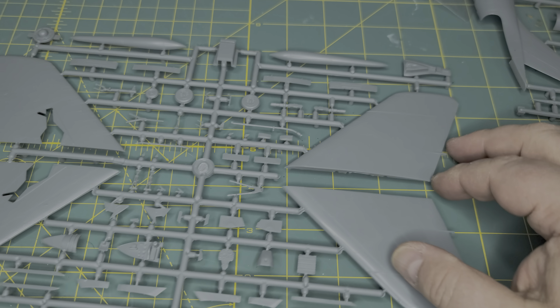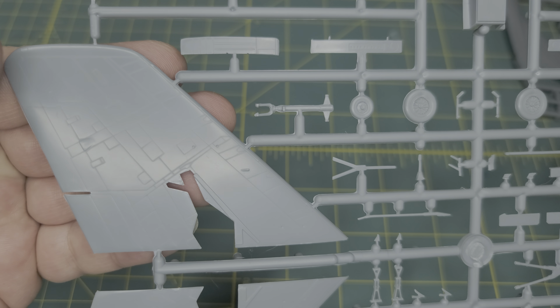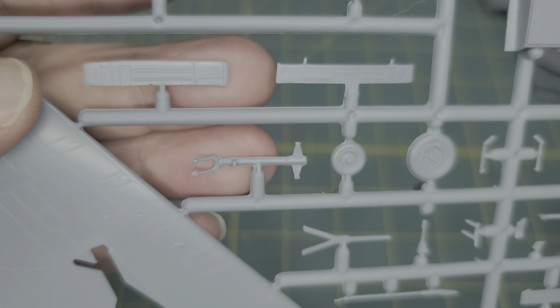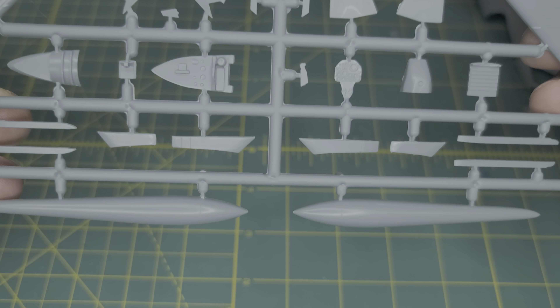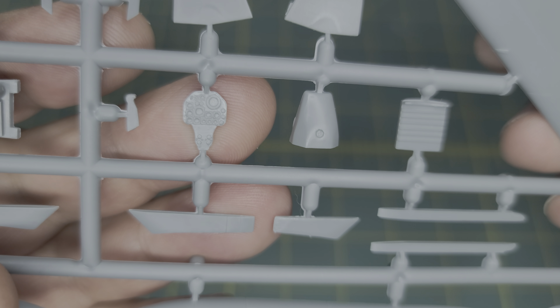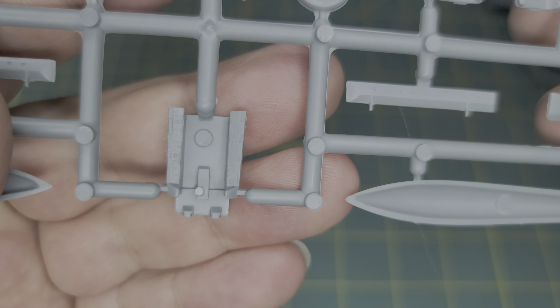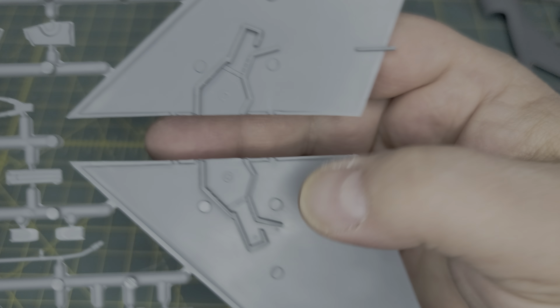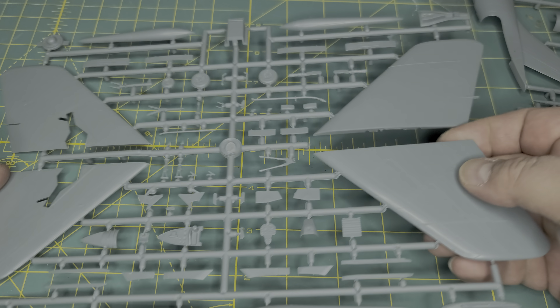Then we have the second sprue with the wings and everything else. As you can see, there's the detail on the wings — the surface detail is not too bad, it's light. We're not talking Matchbox here, which is nice. Let's get to the instrument panel — it's not bad. The cockpit is on the other side; there's your cockpit and then some of the details. You've got your wheel wells over here — a little bit of detail here and there for the wheel wells. All in all, pretty plain with regards to the detail, nothing too extravagant.